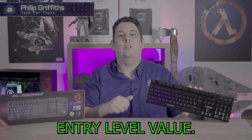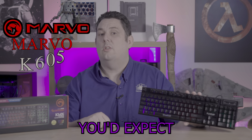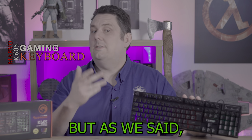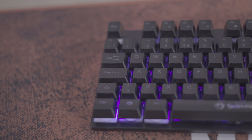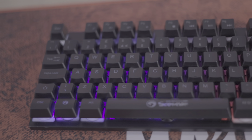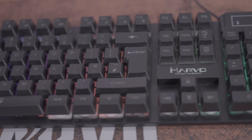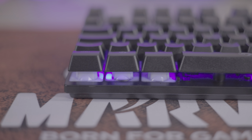Today we're going to be looking at this entry-level value gaming keyboard. It's got all the features you'd expect from some of the more expensive keyboards, but it's got a very value price to it. We're talking about the Marvo Scorpion K605 gaming keyboard — a piece of gear that's trying to punch its way above its price point. Let's see if it delivers what it promises.